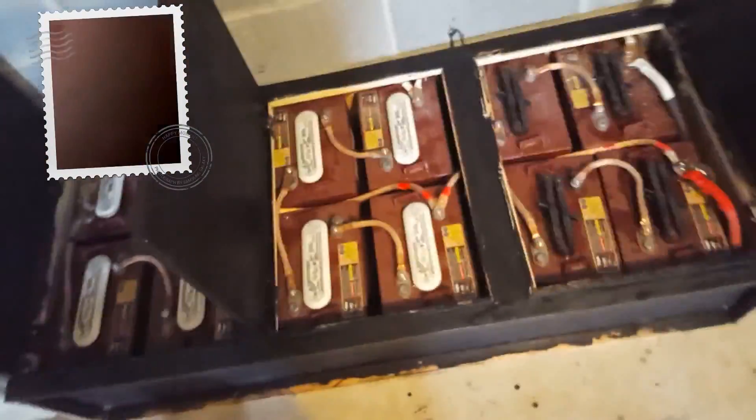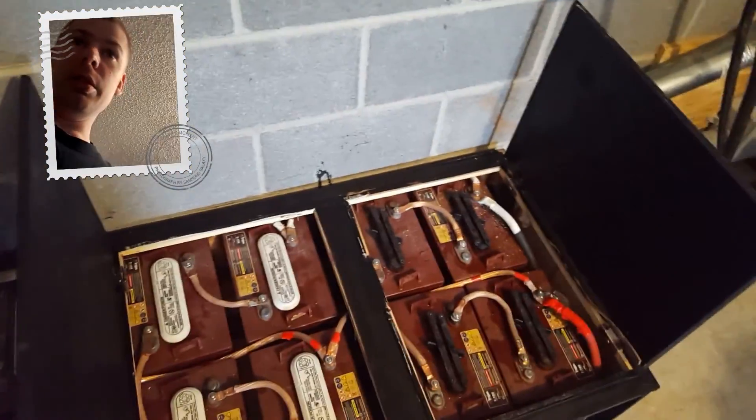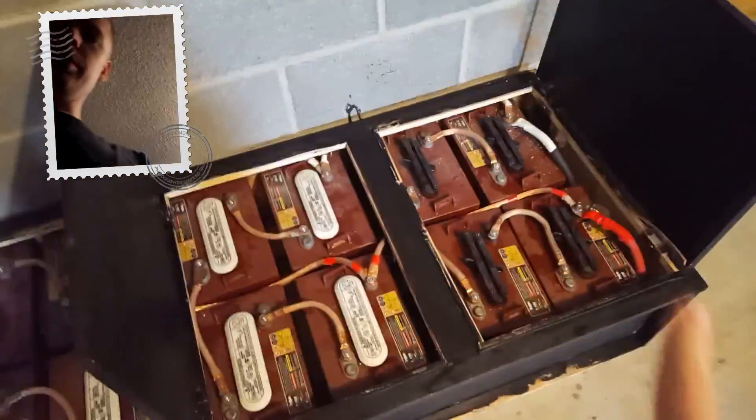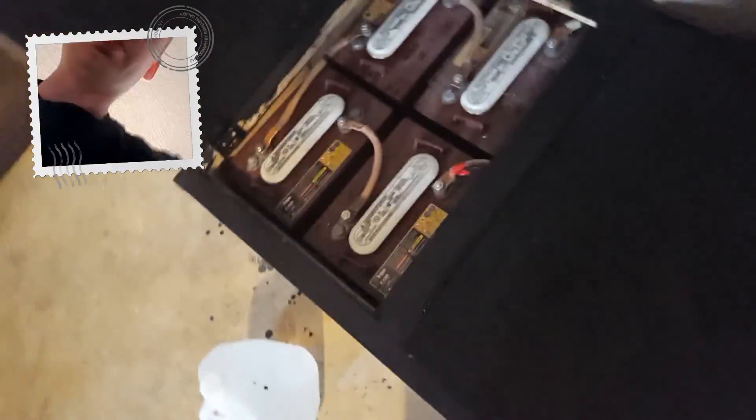We've got 12 batteries. So you're looking at sixteen thousand two hundred watt hours. I'm only able to use about three kilowatt hours out of it at night before I have to turn it off, so we're running three kilowatt hours at night out of that.